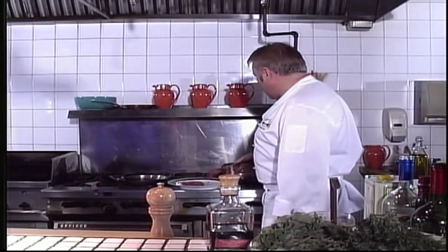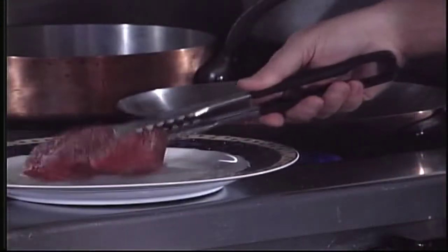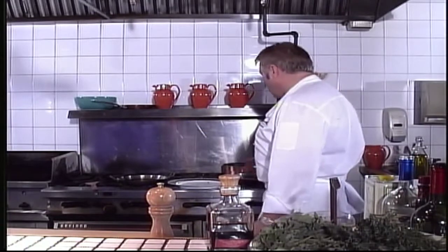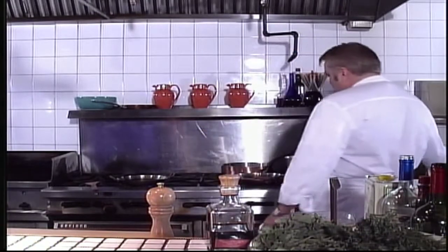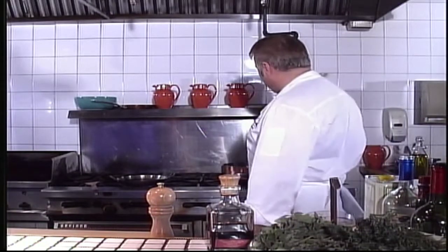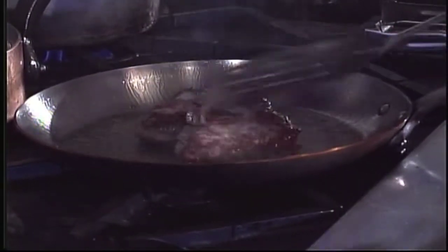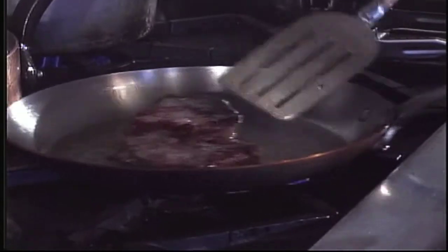Our pan is nice and hot. We're going to add our steaks to it. You can cook them to the desired doneness you like — I prefer medium rare myself. The key to cooking a good steak is to only turn it once.